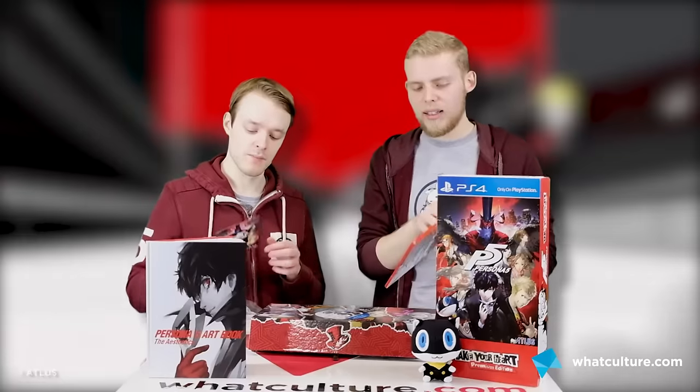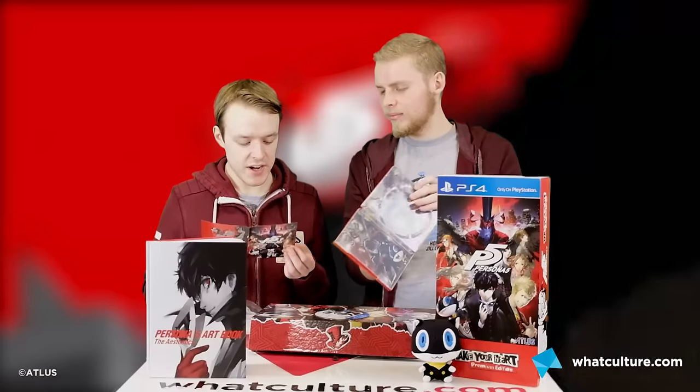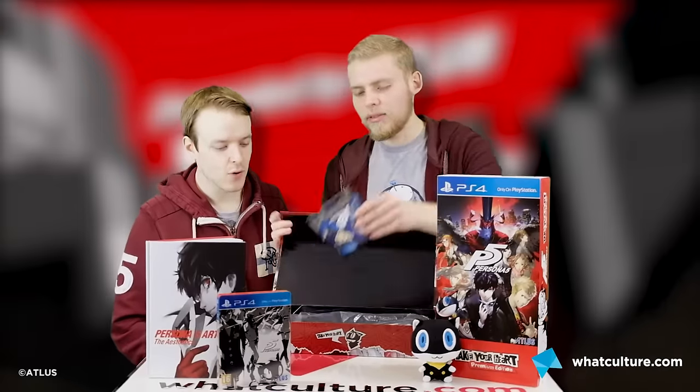Got a little wafer-thin manual. You want to see if there's anything in there? More art on the inside of the case — that's lovely. 3D health warning. There's a lot of warnings in this box. Sounds of Rebellion — Persona 5 soundtrack by Shoji Meguro.